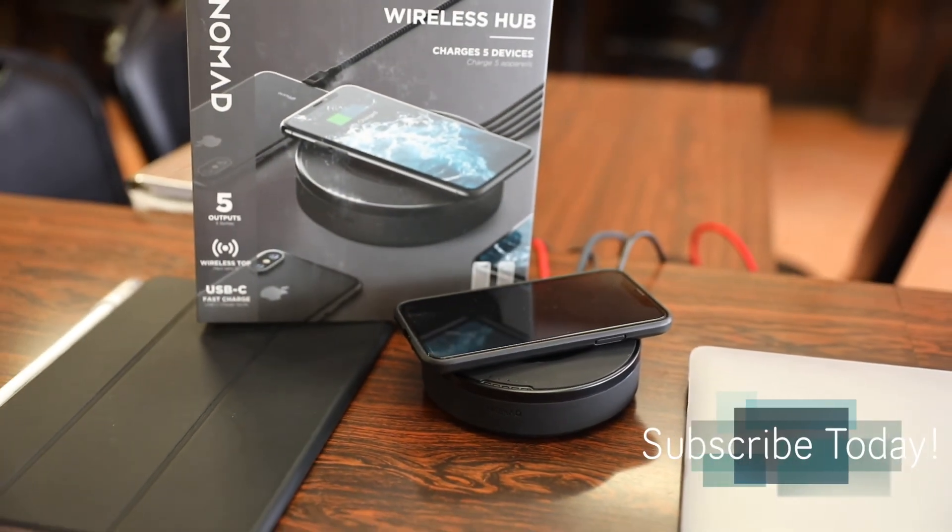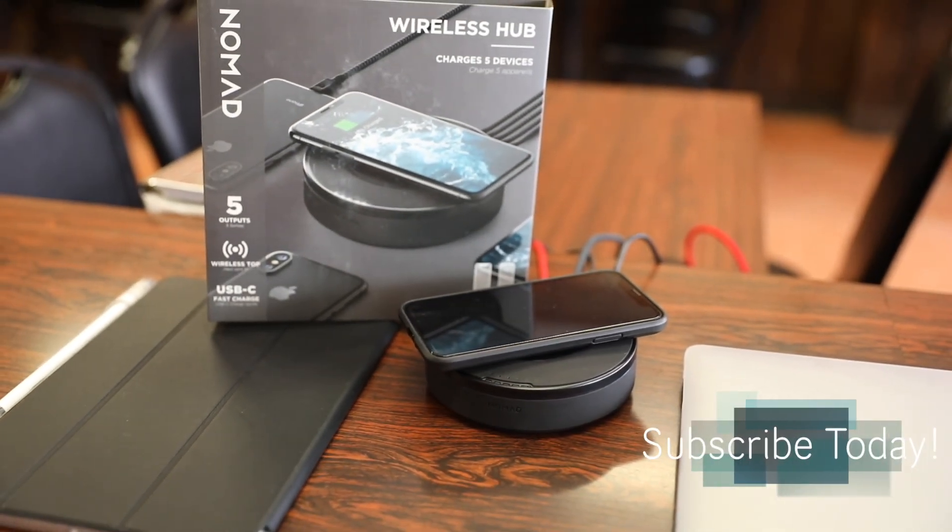Thanks for watching guys, hope you enjoyed the video. If you have any questions or comments about this wireless hub, ask me in the comment section down below, hit that like button, and I'll see you all in the next video.